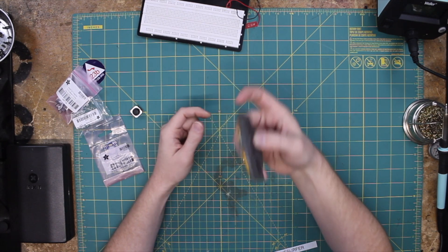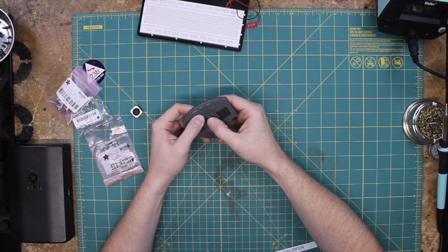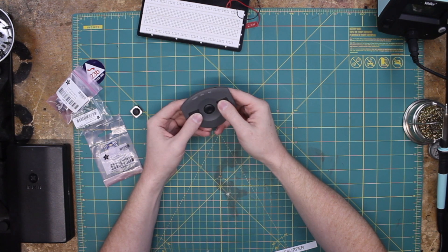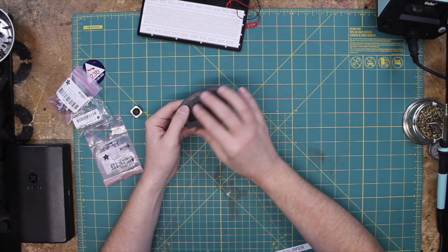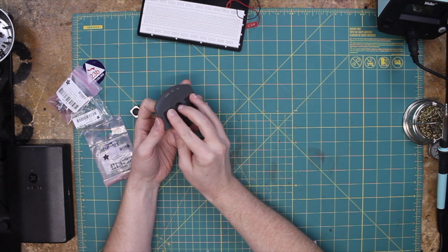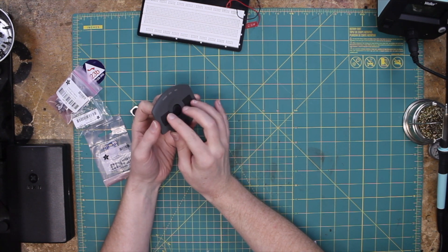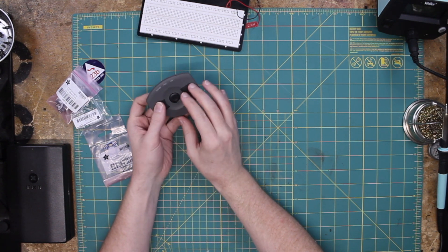You probably saw this in the teardown. This is the mouse module — it's a trackpoint-style mouse. It's got this little trackpoint nib here in the middle, and then left and right buttons on the side. When it's on the machine, on the outside of the case, you move the little nib with your middle finger, and you have a left and right click on either side.